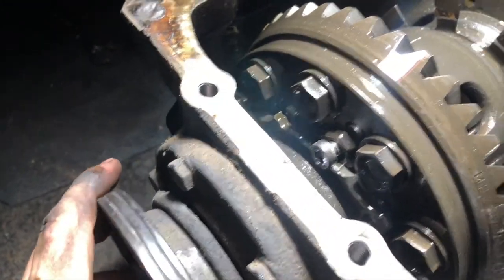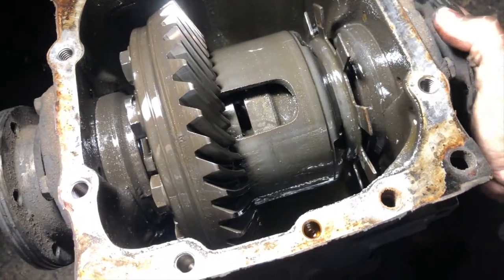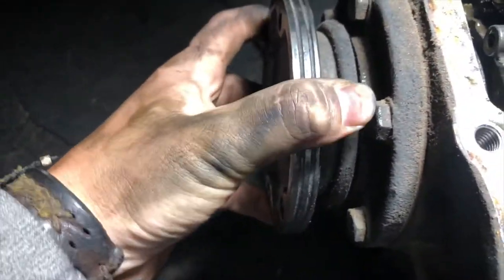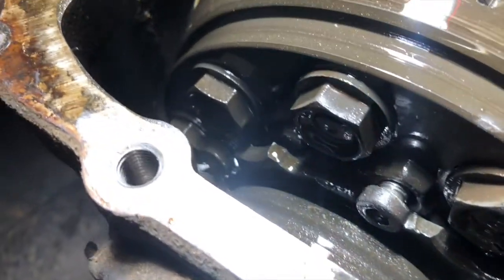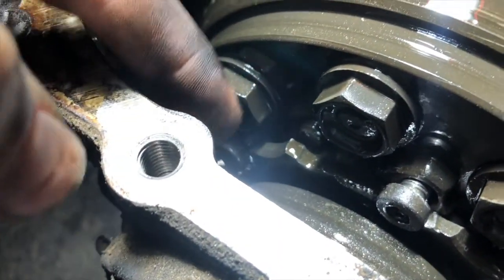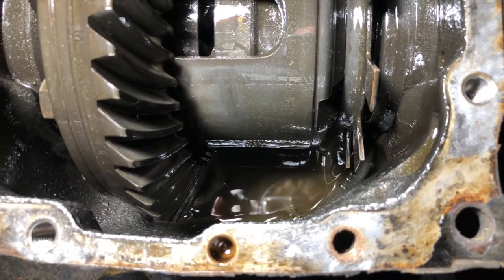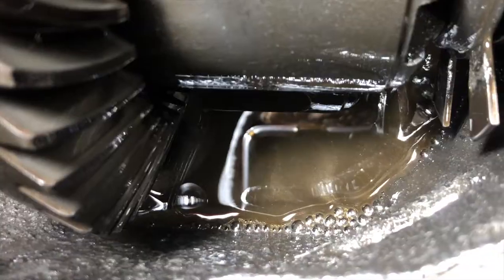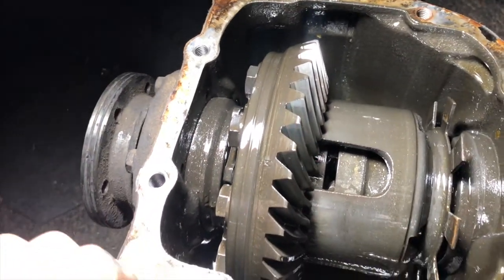Everything else works perfectly fine — this side is fine, it doesn't move much. But these bolts right here broke off. It's like every other bolt: this one's fine, this one broke, this one's fine, that one broke, and it keeps going around the whole diff. The whole differential is just filled with little metal shavings. I'm gonna need to drain this whole diff and either rebuild it or buy a new one.